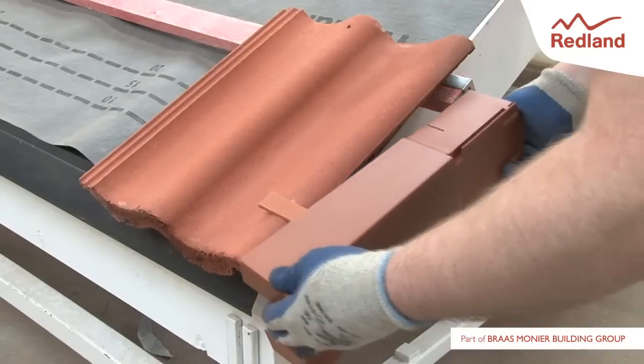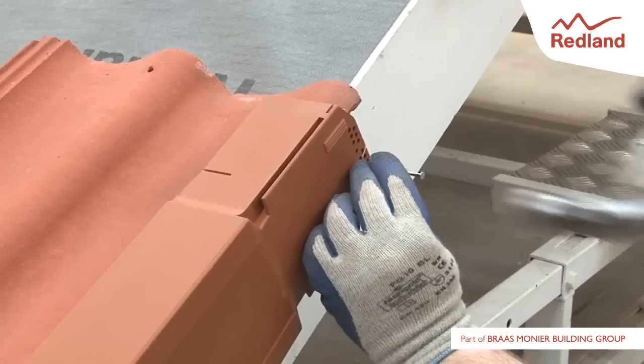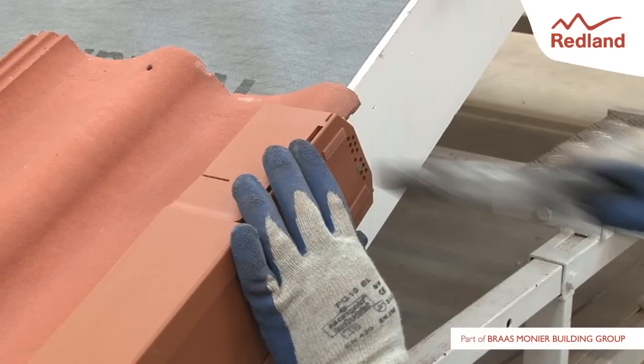Clip the first AmbiDry Verge unit over the eaves closure unit. Slide the AmbiDry Verge unit in the direction of the ridge until the tail coincides with the tail of the tile. Ensuring contact with the head of a tile, nail the AmbiDry Verge unit into the batten end clip through the most convenient hole using a 65x3.35mm nail provided.